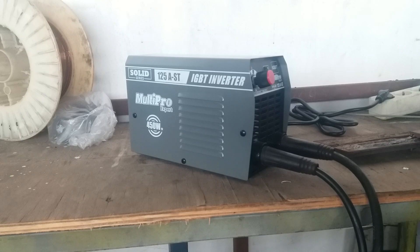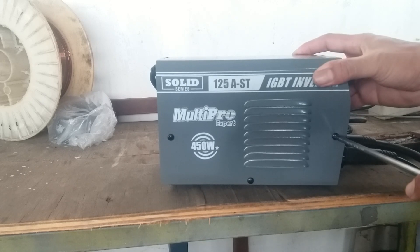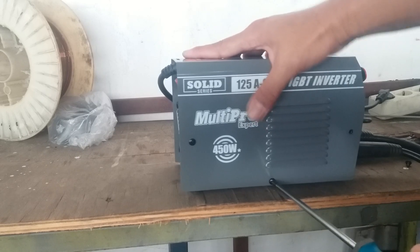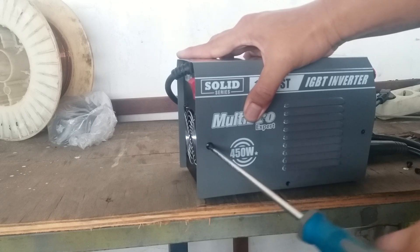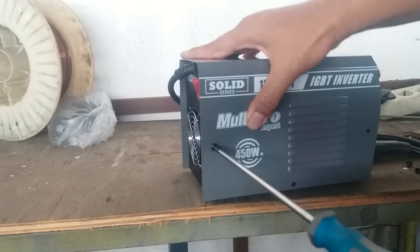Atau bisa langsung dibawa ke service center, atau service untuk mesin LASnya. Kalaupun kita mau buka, kita bisa mengecek tegangan saja. Karena untuk mesin LAS itu, baiknya harus dibawa ke tukang servis yang ahli.